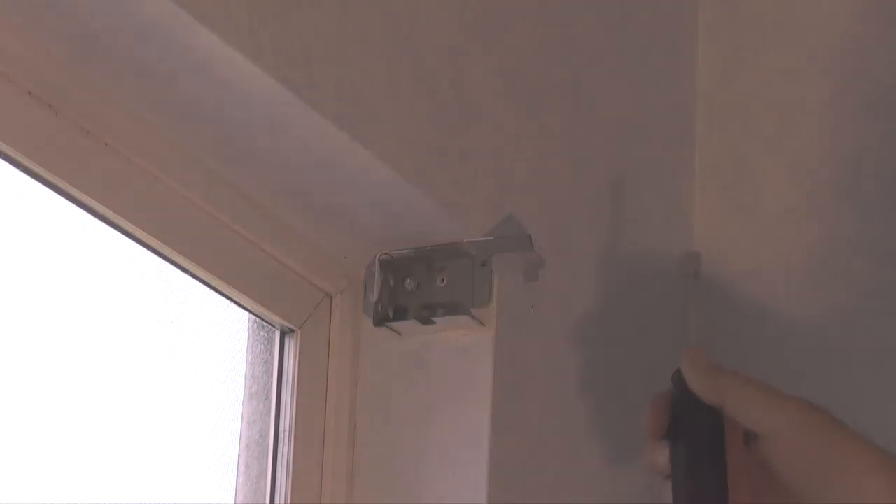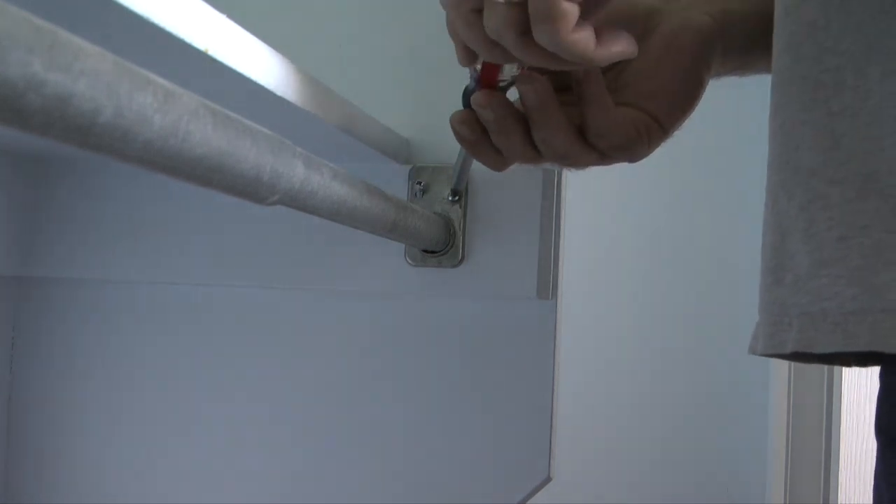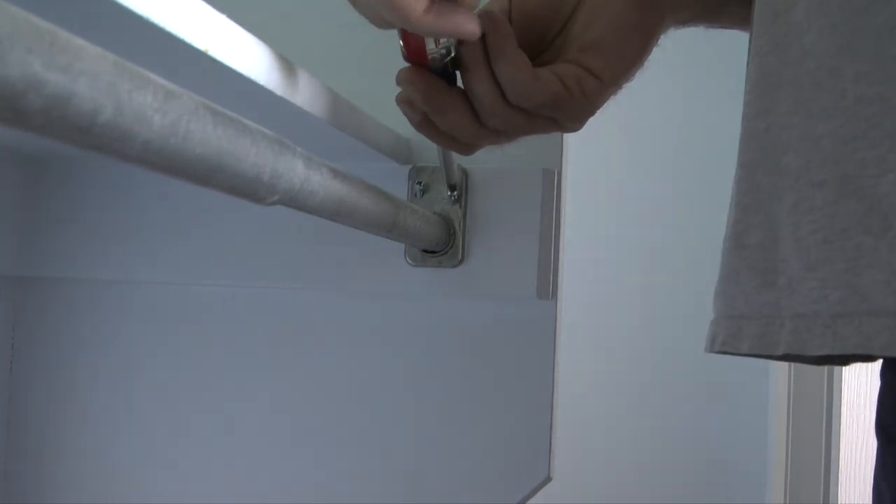After the wall plates are removed, I'll move on to the blinds that cover the window and remove the blinds and the brackets. And finally in the closet, I'll remove the closet rod that's installed there.